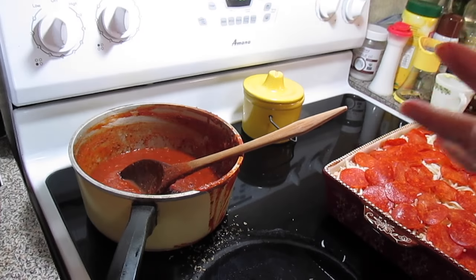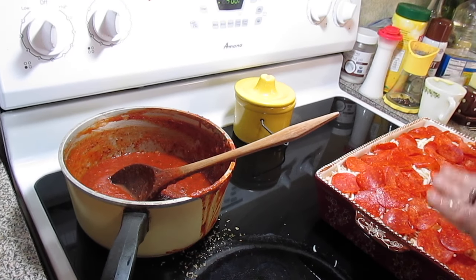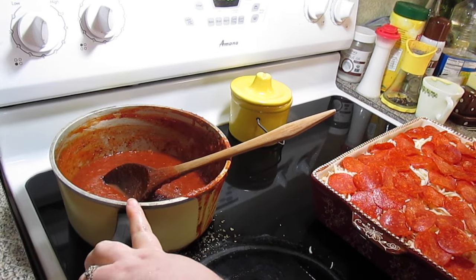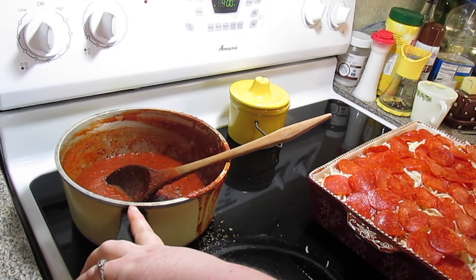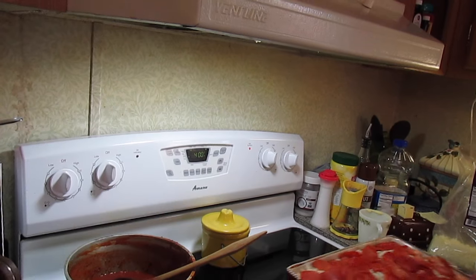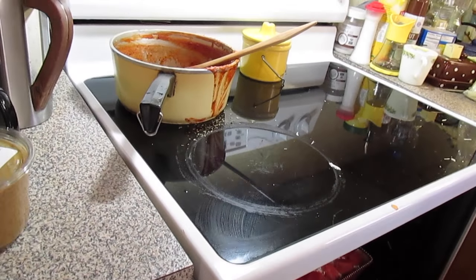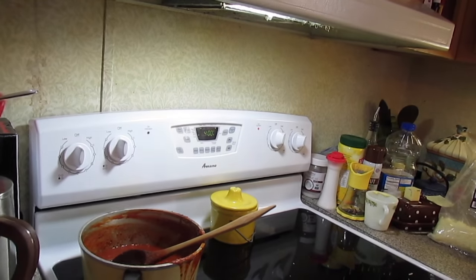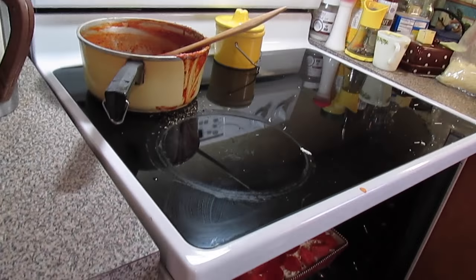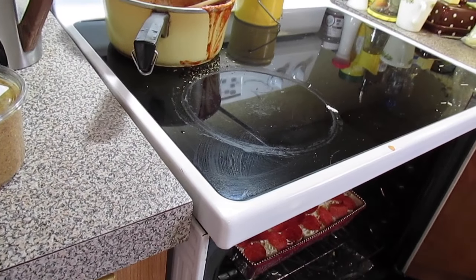I made a big batch of sauce and knew I wasn't going to use all of it in the ravioli bake, so the rest I'll put in a quart jar and we'll probably make pizzas on Friday. Pop your casserole into a 400-degree preheated oven and bake for about 35 to 40 minutes.